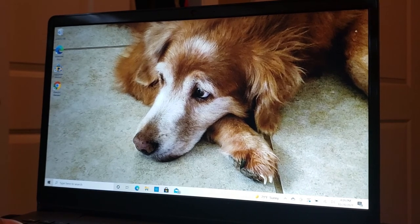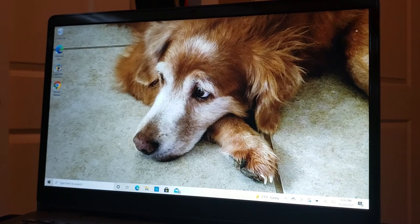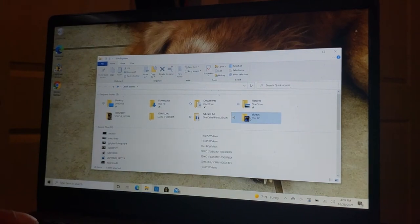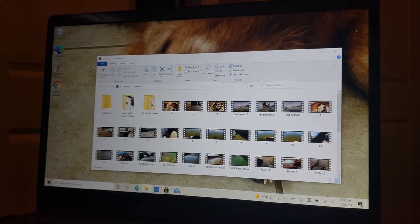When you go to upload to YouTube, it gives you the option to upload from your computer. Once you've saved the project in Movie Maker, it'll be in your Videos folder. It may be a little more complicated when you actually do it yourself, but I wanted to give you a general idea — the main takeaway is it's better to get used to using SD cards instead of trying to do everything on your phone.